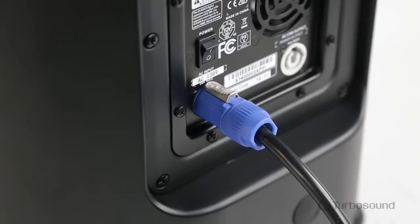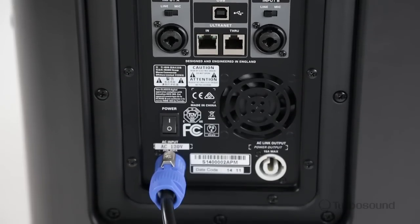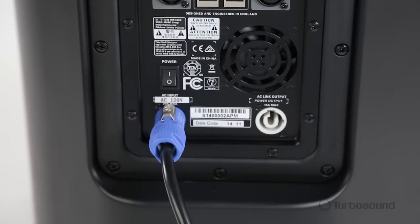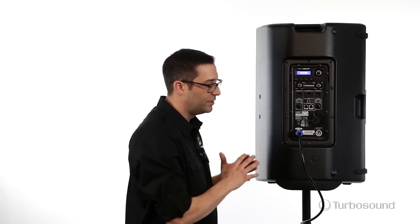Moving on down to the power section, we have a PowerCon connector here, which will lock in and never fall out. It also has a link out in the back that you can use to daisy chain power to your existing speakers. It's a really great option and makes this speaker very versatile.